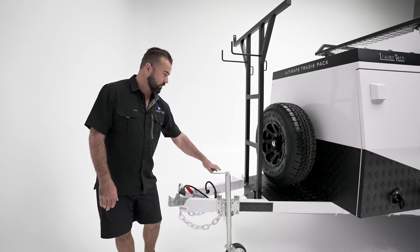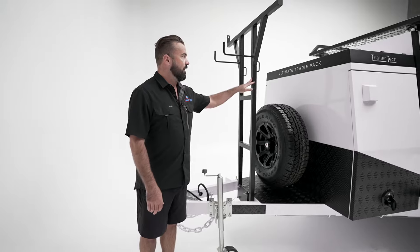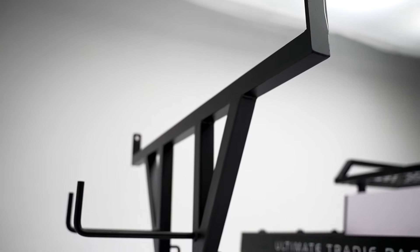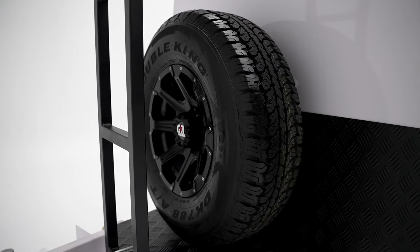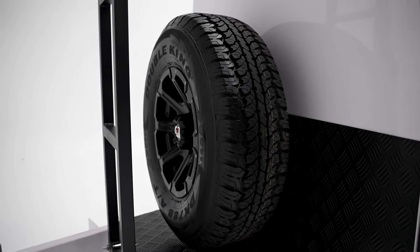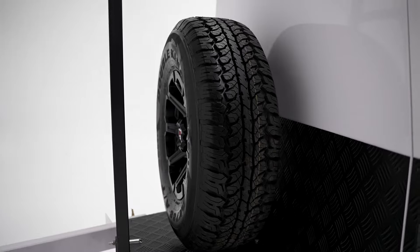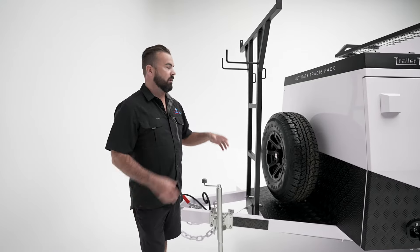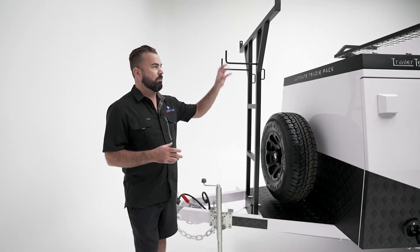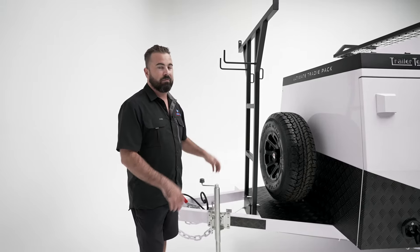Jockey wheel is included and we've got a front ladder rack here. The ladder rack is 1,300 mil wide and up front we've got a full size spare and a spare tire mount. Some people remove the spare tire mount, mount the tire somewhere else — it's a good spot for fitting a compressor.